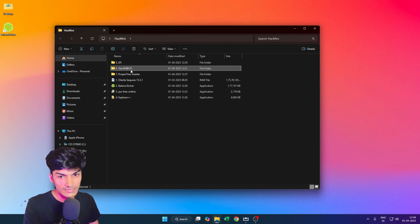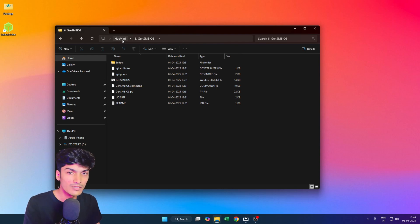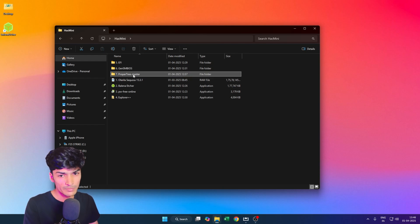The sixth is the GenSMBIOS files — this is a Python project. We will be using this to generate a fake system ID or board serial for our macOS, so that our system works with Apple services such as iCloud and iMessages. The last is ProperTree, a sanitizer tool that systematically fixes the config.plist file that is in our EFI.